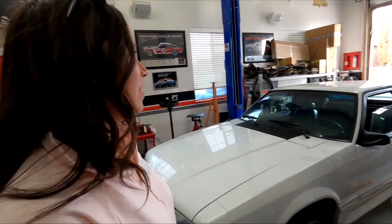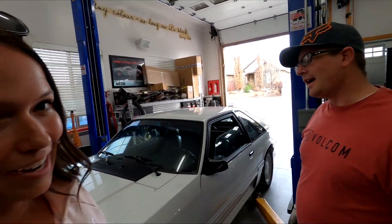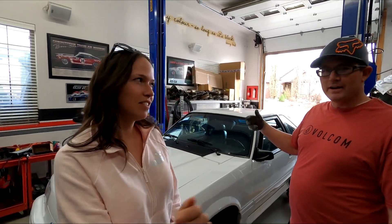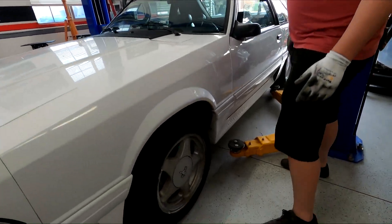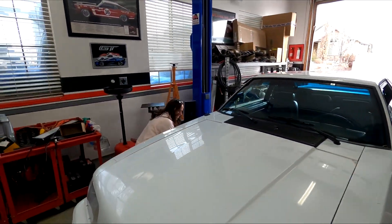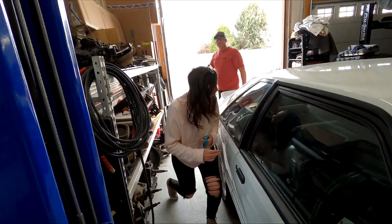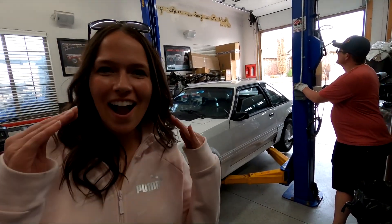We just pulled the Fox in. Let's put it up on the lift. Cody, I know there's a ton to do down there - we have a ton of maintenance, and also the emergency brake doesn't work. You drove all the way up here and your emergency brake doesn't work? I did. Just downshift. Let's get her up on the lift. Alright, let's flip this thing up.